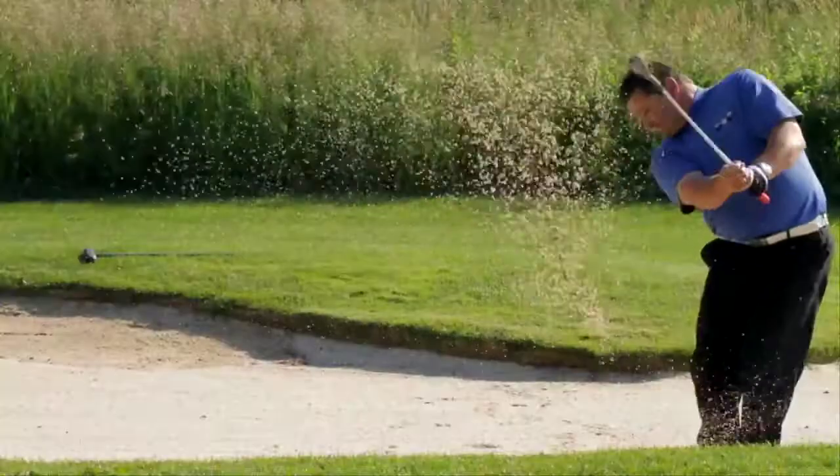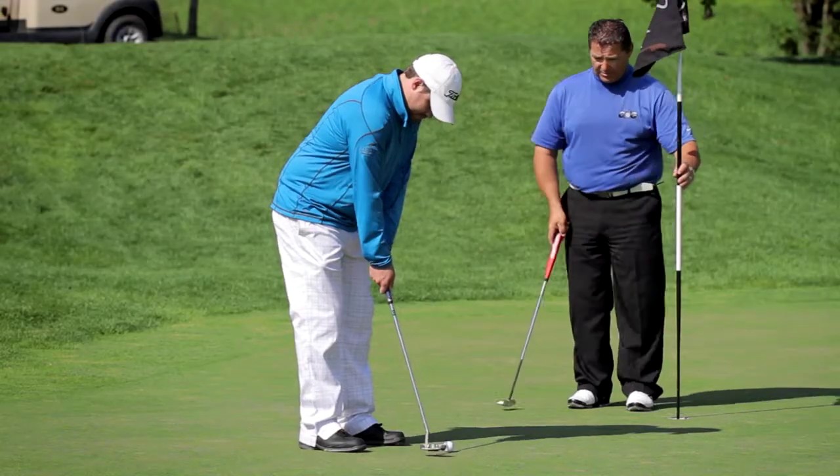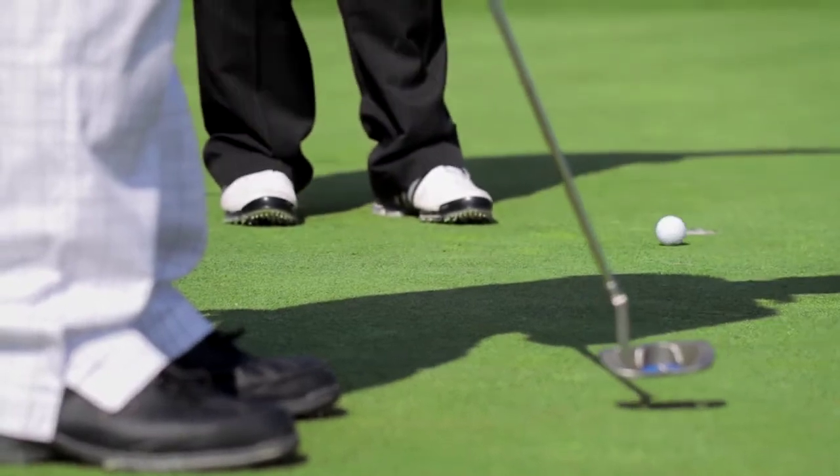Organic golf swings are more successful because your body is doing what it does naturally under pressure. If I try to teach you something mechanical that your body doesn't want to do, no matter how many reps we do, under pressure on the golf course it's not going to come out. Your body's going to revert back to what it wants to do naturally. So that's what we teach you at Center of Gravity Golf.